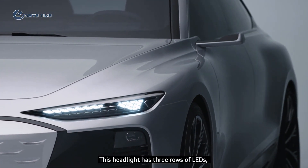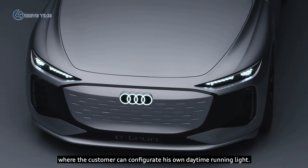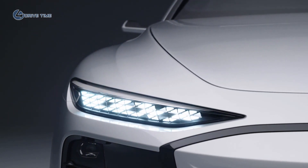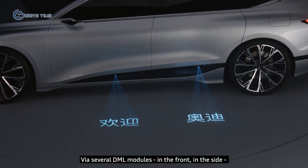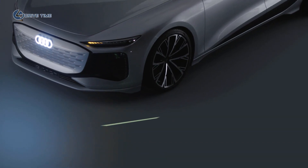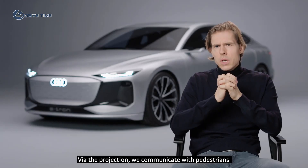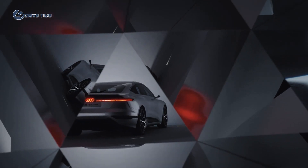This headlight has three rows of LEDs where the customer can configure their own daytime running light. Via several DRL modules in the front and the side, we project our turn indicators onto the floor. Via the projection we communicate with pedestrians, and of course this is for us a strong safety feature.